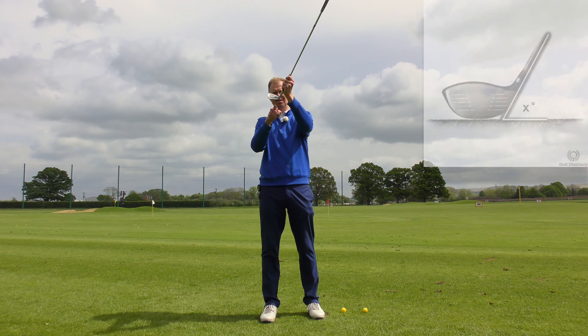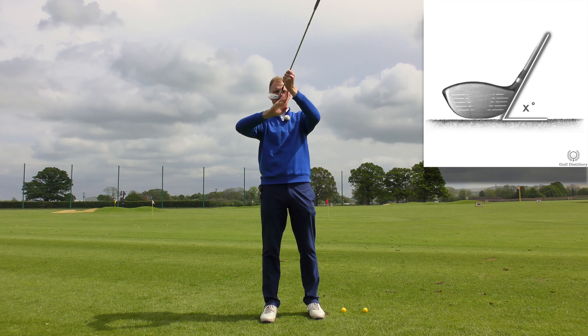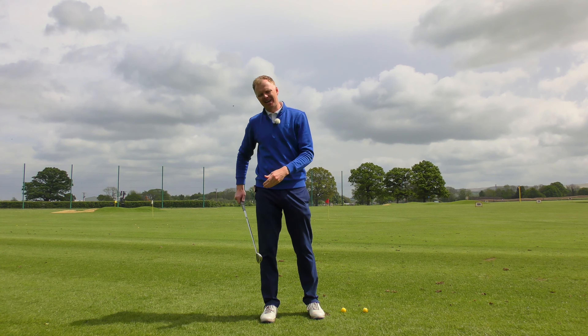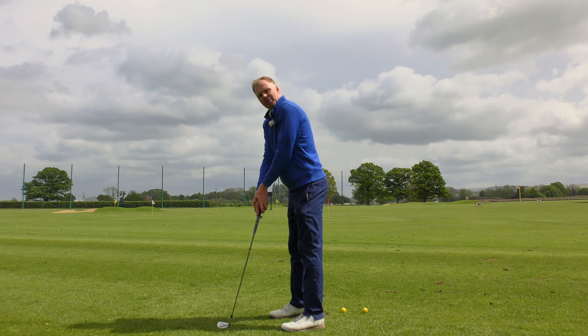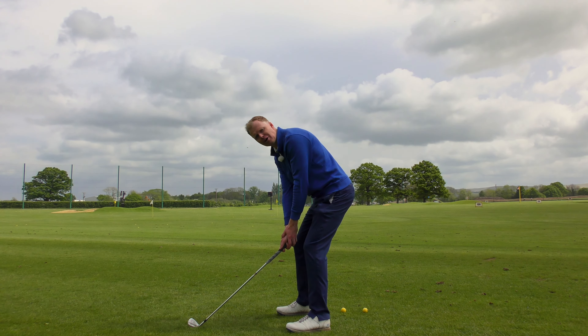The lie angle is the angle between the sole plate and the shaft. We describe lie angle as either upright or flat. An upright lie angle means to get the sole plate flat on the floor, I would have to hold the handle quite high up. If the club was too flat, to get the sole plate flat on the ground at impact, I would have to hold the handle too low.